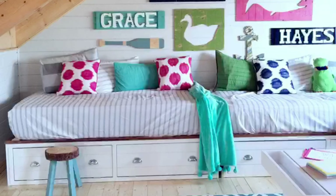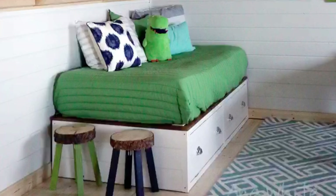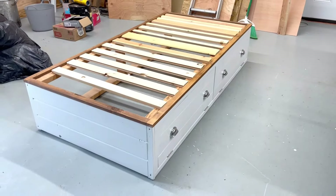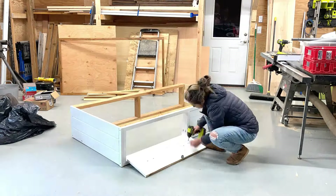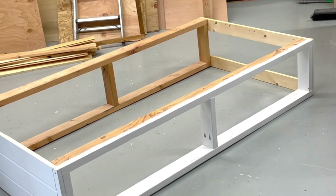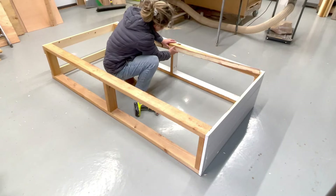Eight years ago, I built these beds for our cabin. For the storage, it's just a flip down. I've been thinking all these years, what if I add drawers? So I took these beds home and I'm going to modify them to add drawers. DIY furniture is very upcycle friendly — I'm always modifying or reinventing pieces.